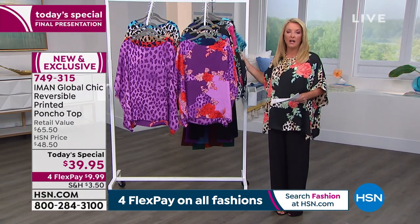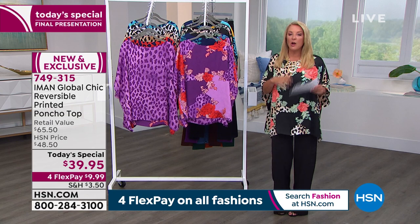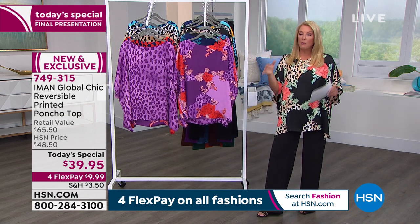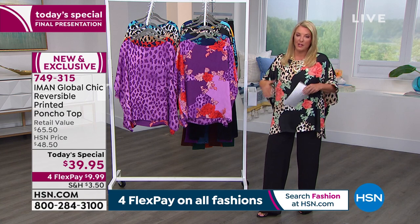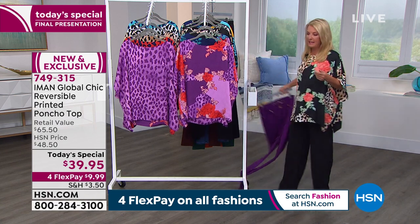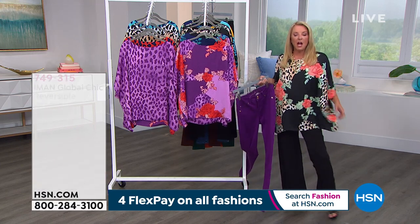We're going to start losing more colors, so don't wait. We've got two hours and you don't want to miss either one — we have the coolest surprises coming up. I do want to mention the jeans, because I really love the idea — sometimes bigger on the top means you want to go smaller on the bottom.